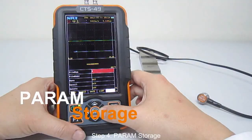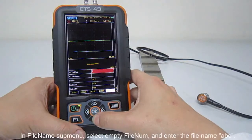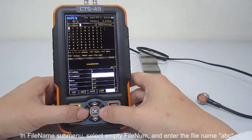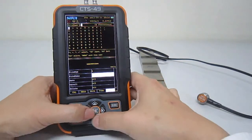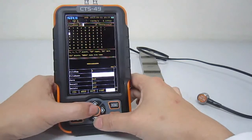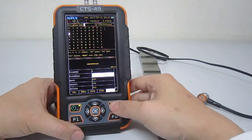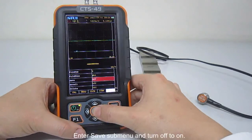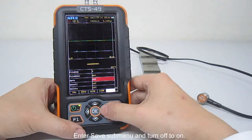Step 4: Parameter storage. In the field name sub-menu, select an empty field number and enter the field name 'ABC'. Enter the save sub-menu and turn it from off to on.